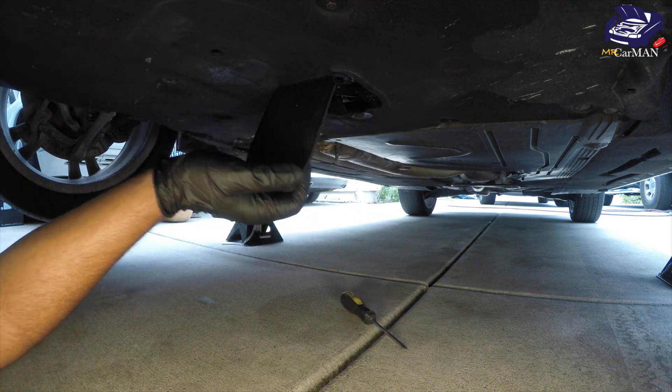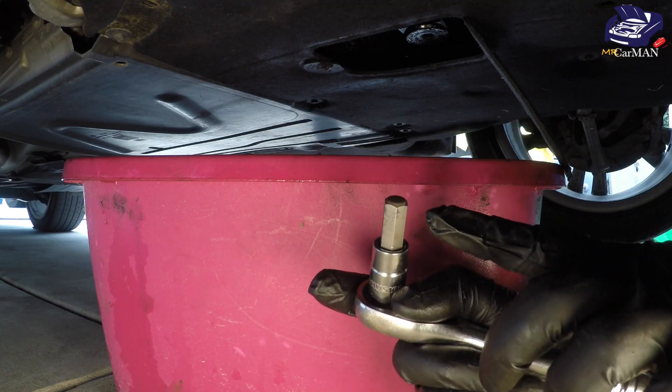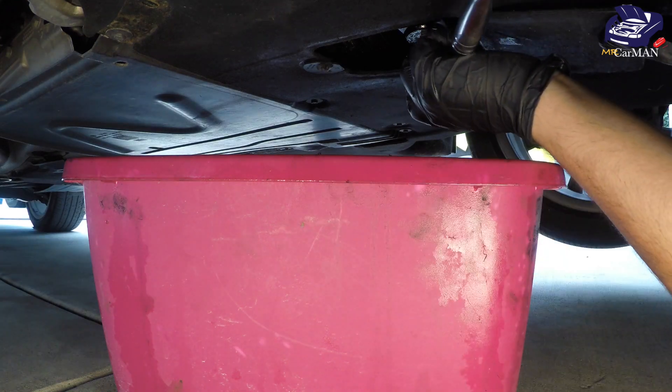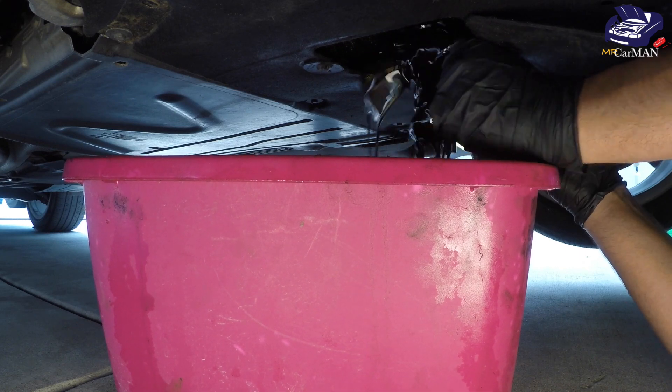To open up the drain plug you're going to need a 10-millimeter Allen hex socket. Before you completely open it, make sure you have a drain bucket close by so you can catch all the oil.